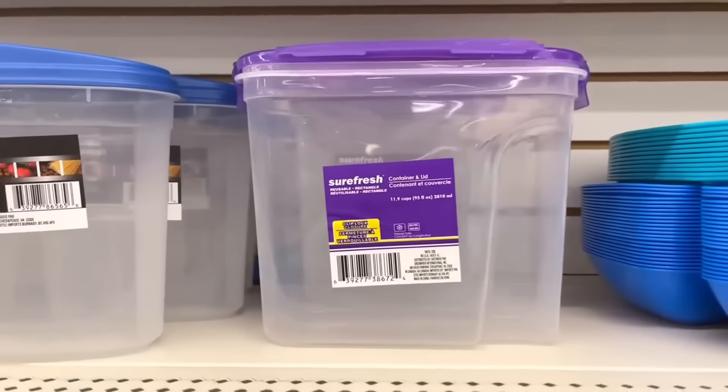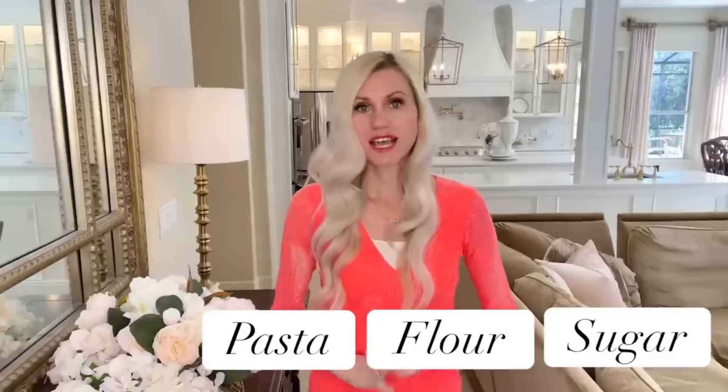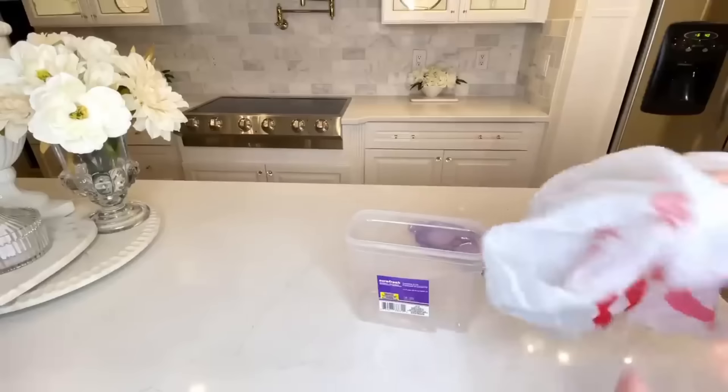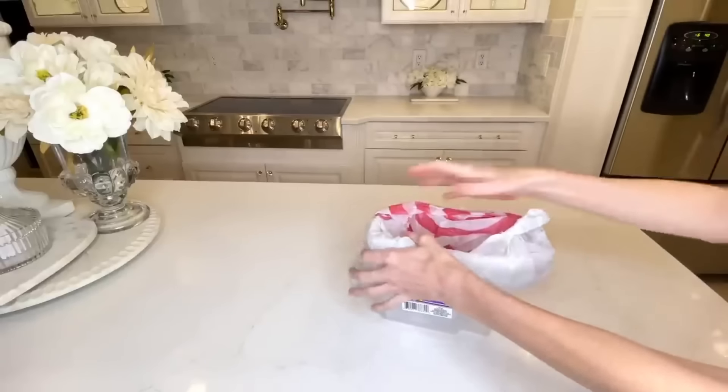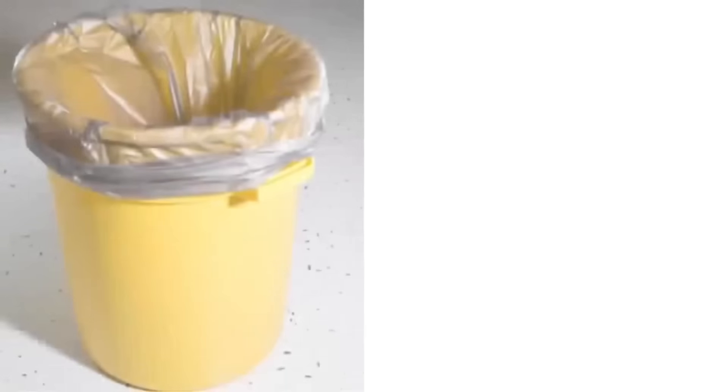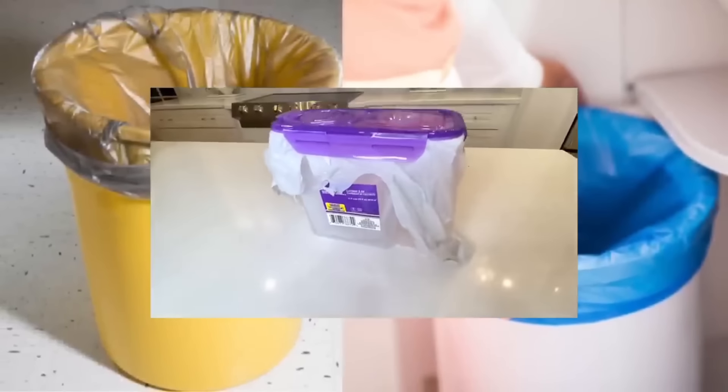The Dollar Tree has a huge variety of food containers. I picked up one I really liked the size of. What we're going to do is line it with a plastic Target bag, then put the lid back on right over the plastic bag. Now I have something that works as a car garbage can — it's small, convenient, can slide under a seat, and has a little lid you can just pop open, put your garbage in, and close.